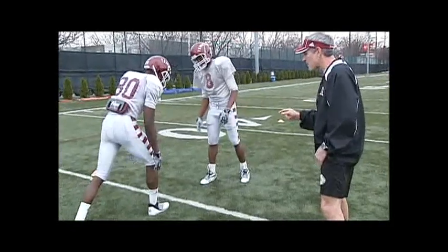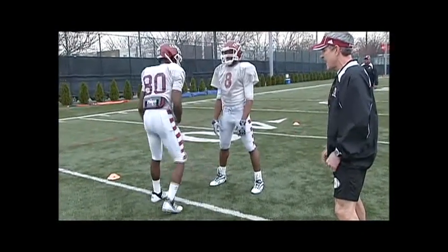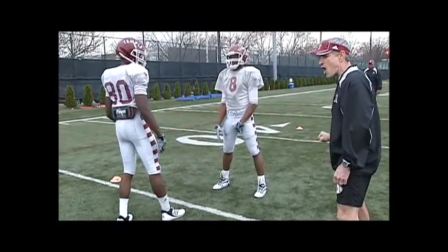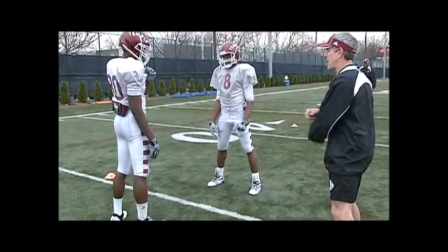We want to take a short power step in the direction that we're going to go, just slightly outside the framework of our body, and then we need a hard 45-degree jab to push off of. And now counter with our hands.